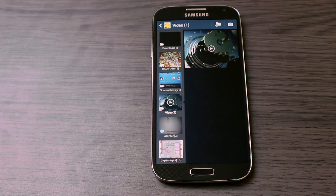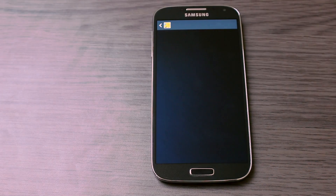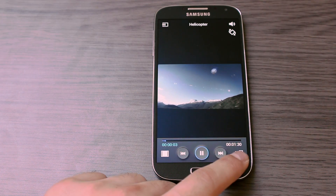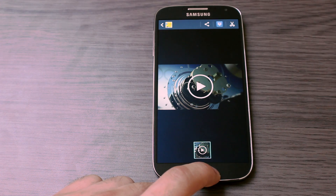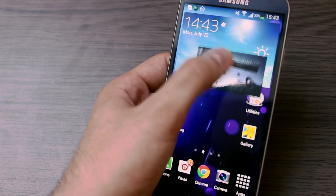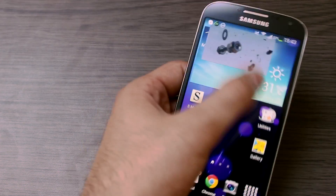My Samsung Galaxy S4 is a bit slow. Simply play a video — tap on the play button and the video will start playing. Once you have the video playing, simply click on this button right here and it will activate the picture-in-picture mode on the Galaxy S4. Now as you can see, I can move the video around.